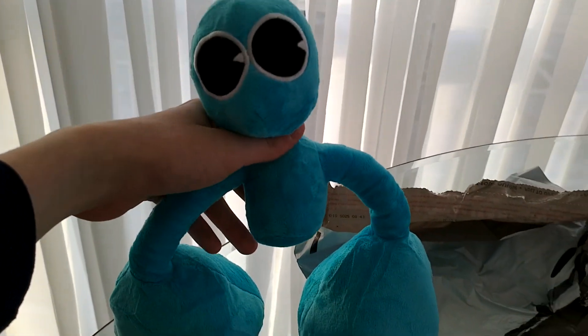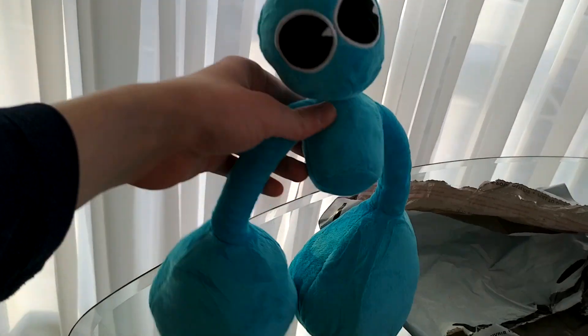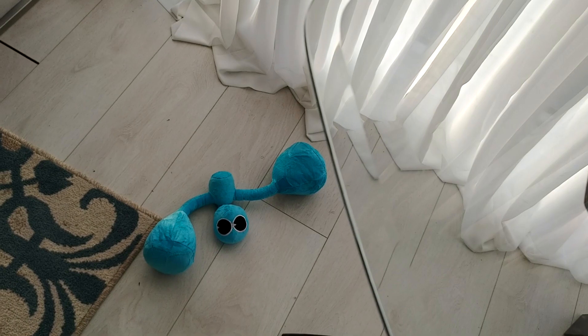So this is the Cyan plush and that's all for this unboxing video. This is the only plush I got, so I'm still waiting for the other one. And that dude just fell on the floor — well, anyways guys.